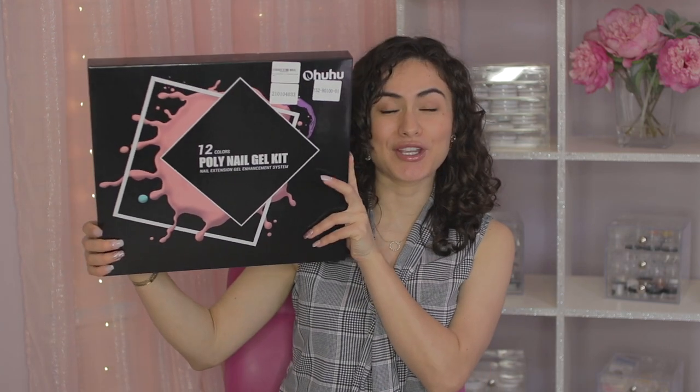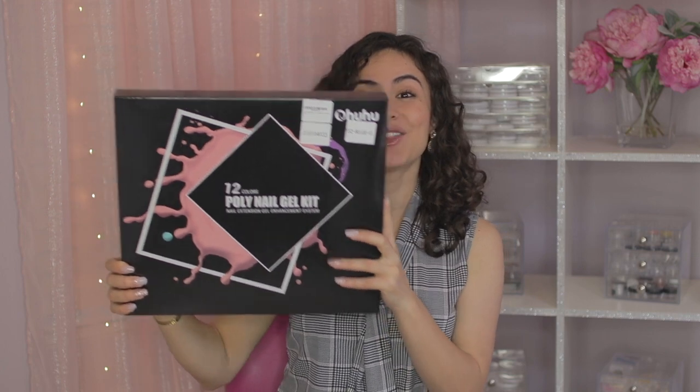Hi everybody, welcome back to my channel. I hope you guys are doing well today. In today's video I will be reviewing Ohwho's huge poly gel kit. This is the first time that I work with this company, but what caught my attention is that they have mood-changing poly gel colors that I can't wait to try out.